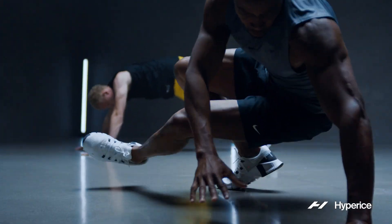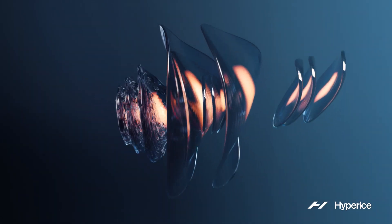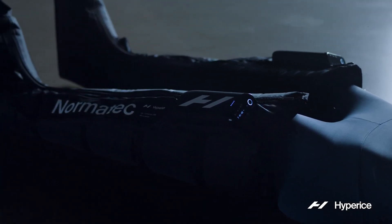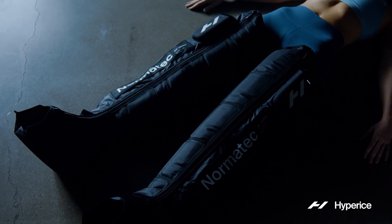We look at our body as parts and pieces of material, but we really have to understand that our body is still 65% fluid. The Normatec Elite is a dynamic air compression system that moves fluids up to the center of the body, where that fluid is replenished, leaving your legs feeling lighter and fresher.